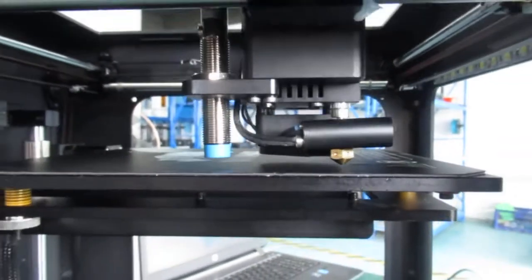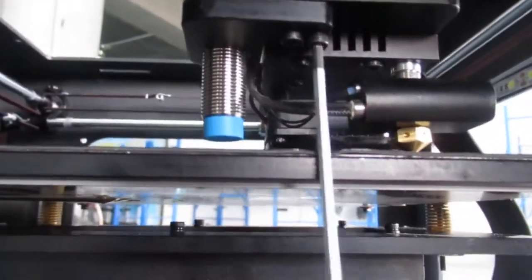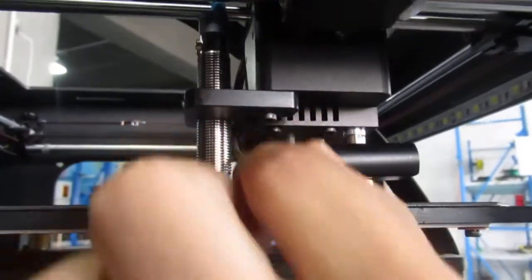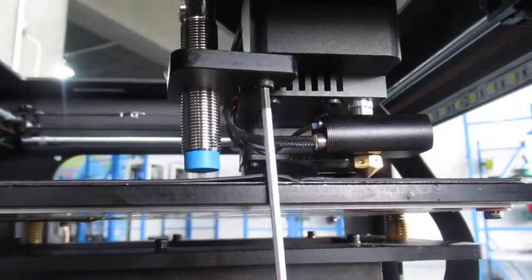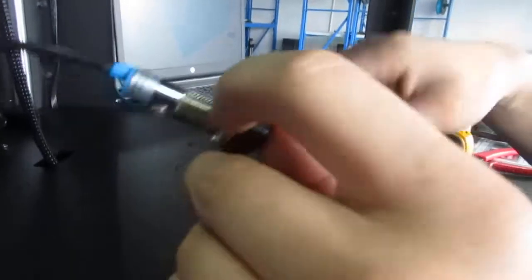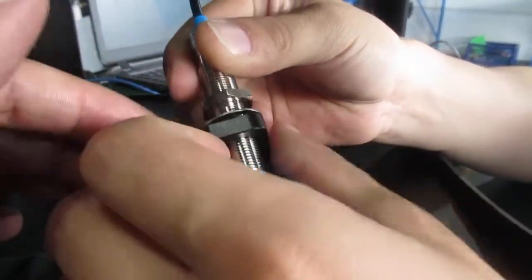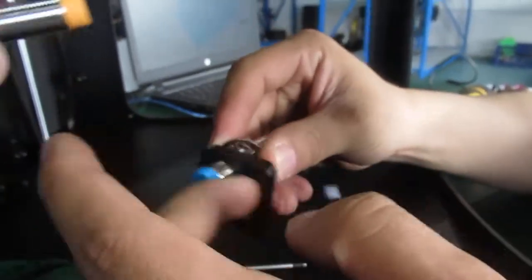In order to change it, first move the extruder to the left side of the printer, then remove this cover here, and the ribbon cable and the cable of the sensor on the extruder. There are two bolts here you should unscrew them and totally remove the sensor from this black block here.